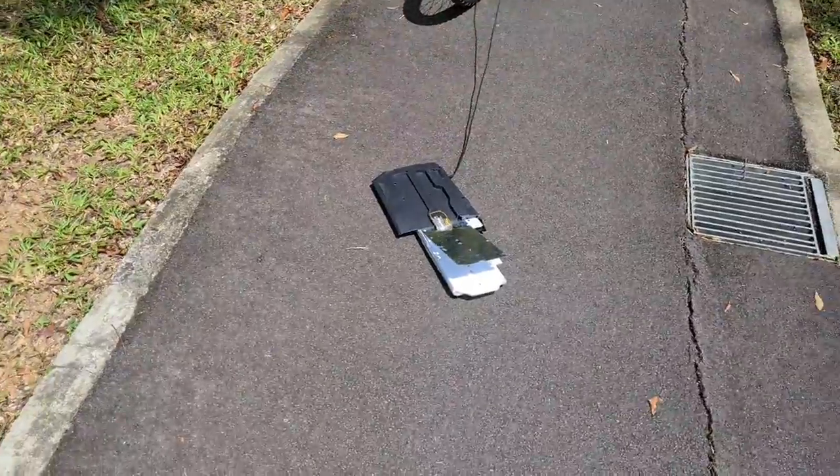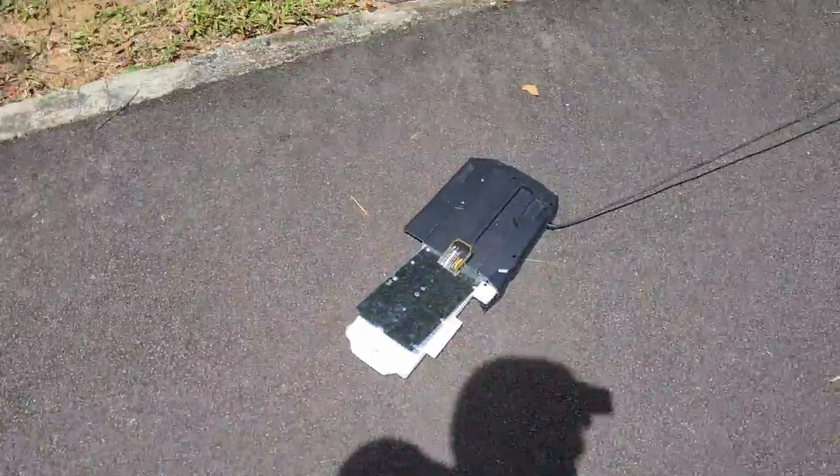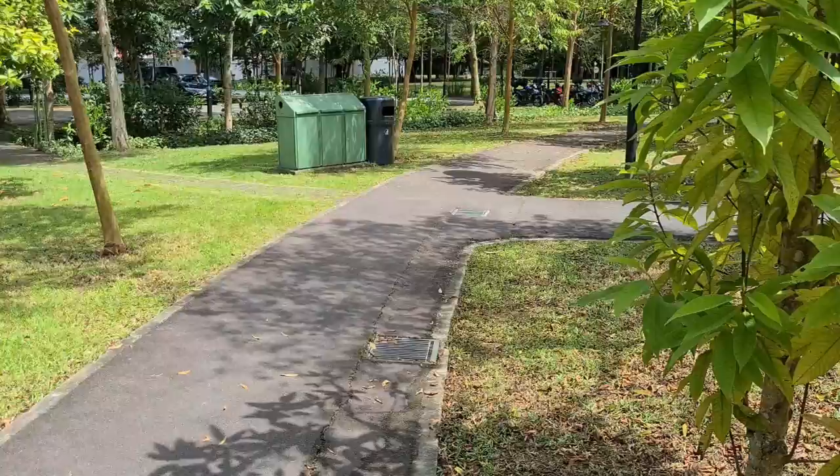As you can see, my friend is going to be pulling the keyboard. And while he cycles, I'm going to jump on it. Let's go.